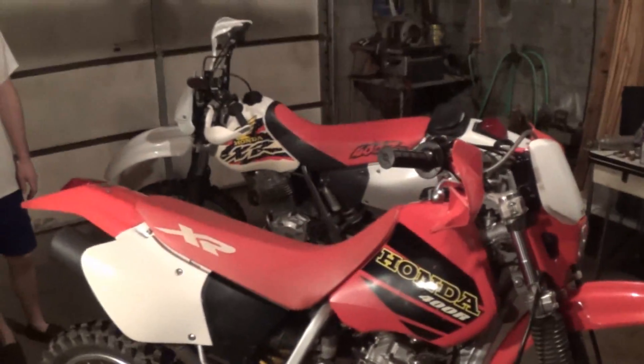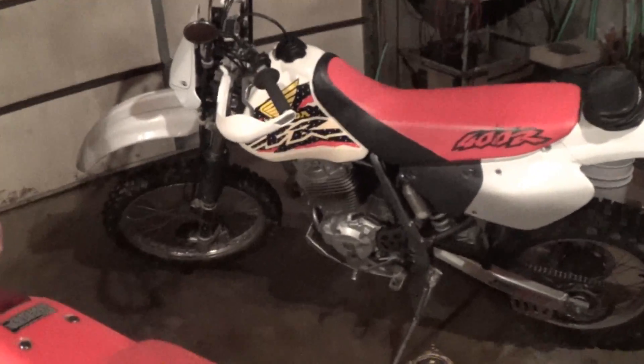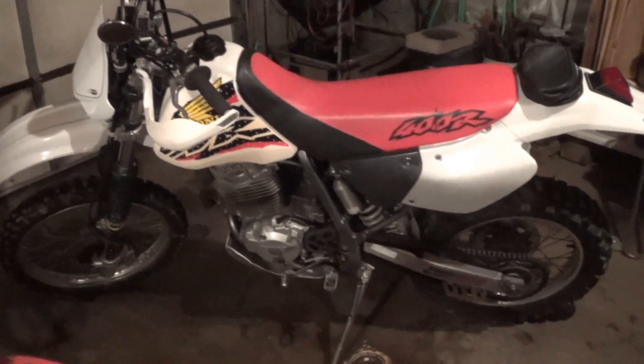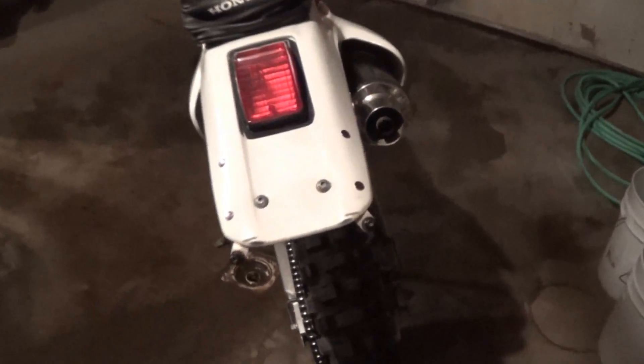Alright, well obviously we can see another bike in the background. Let's talk about that one. That is a 1998 Honda XR400R that has been converted over so it can be street legal — it has a street legal title. I just need to put turn signals on it and a high/low beam indicator to get it inspected. It has quite a few aftermarket parts: it's got the skid plate just like my other bike, and it also has an aluminum chain guard and an aluminum rear disc guard.